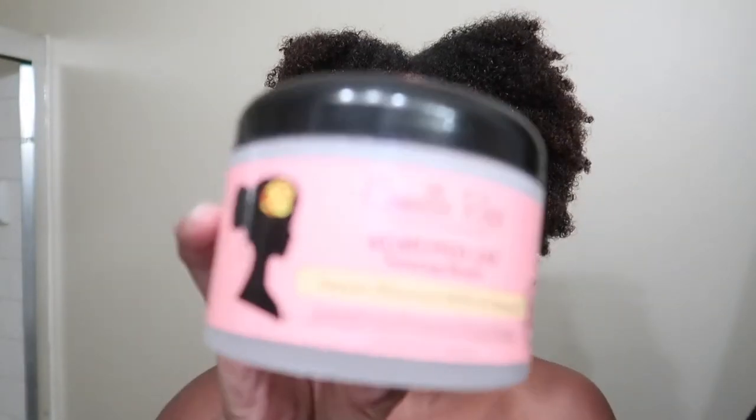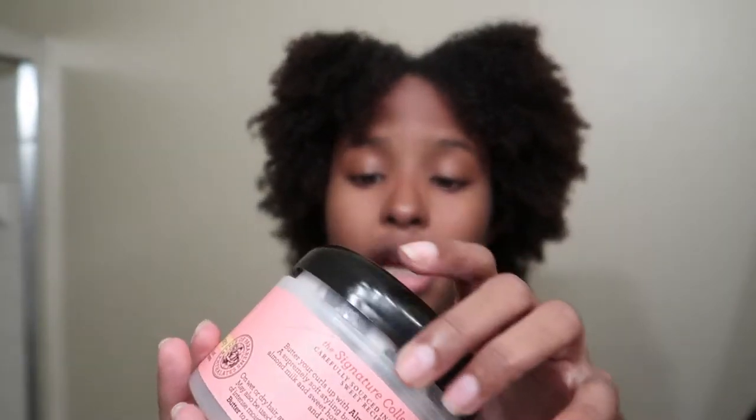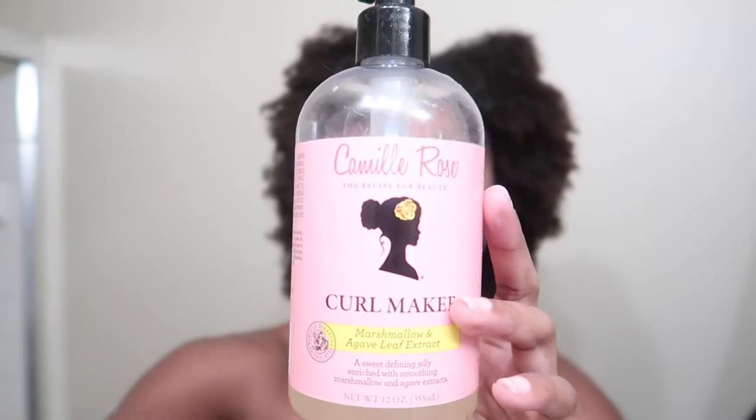Then I'm going to go in with the Camille Rose Twisting Butter — this is really, really great for moisture and it's actually super thick. And then I'm going to finish it off with the Marshmallow and Agave Leaf Extract Curl Maker. This is probably one of the most well-known products by Camille Rose and I do really like it. It's a lightweight gel, offers definition but not too much crunchiness.